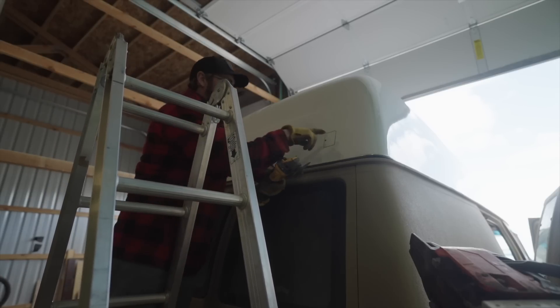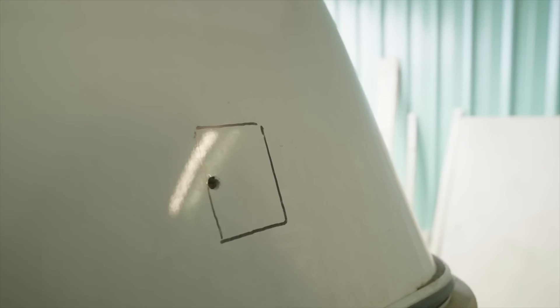Okay, so now that we've got the hole marked and everything where we're going to put it, we're going to use this cut-off wheel to cut it out. I have to admit a little stress about this, but I think it will go okay.